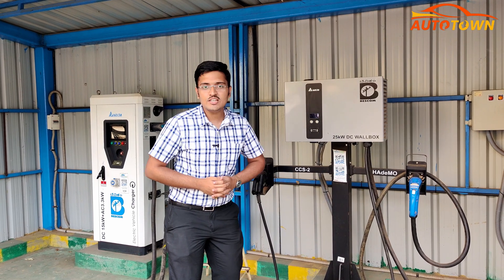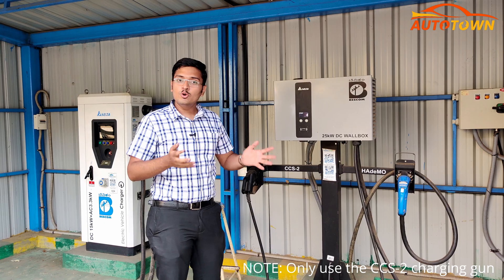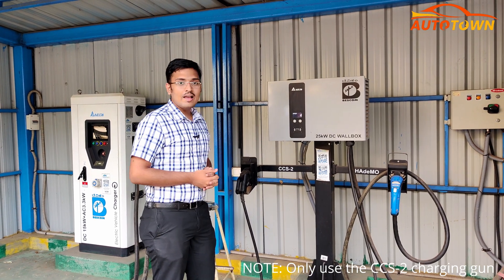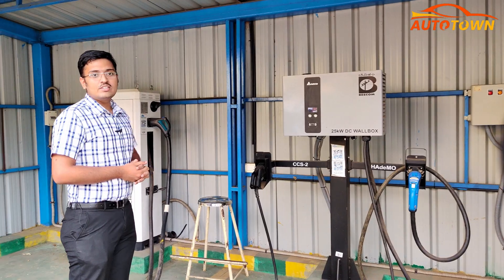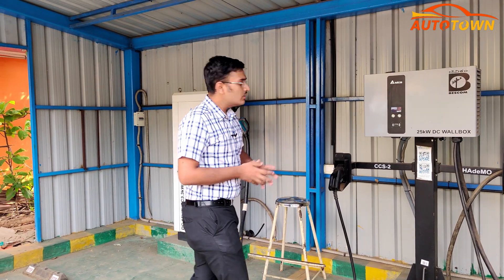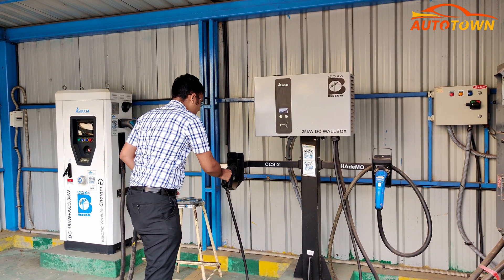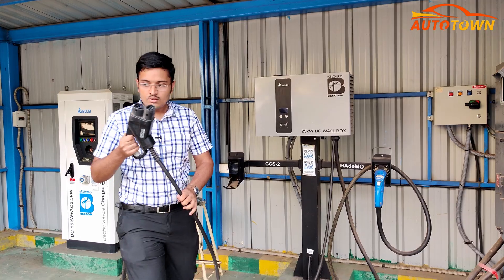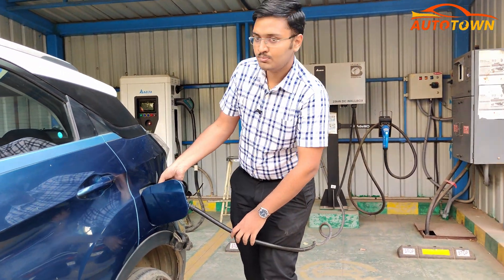Coming to the next fast charging option available — the fast chargers set up by the local power supply unit. Since I am in Bangalore, Bescom has set up these kinds of fast chargers at various locations. The process is similar to what we followed at the Tata Motors station: just take the charging gun and insert it into the charging port.